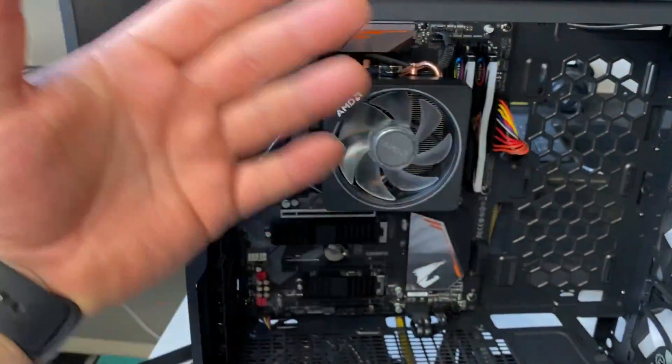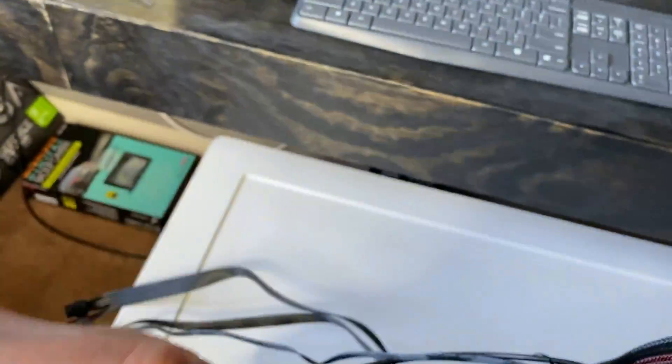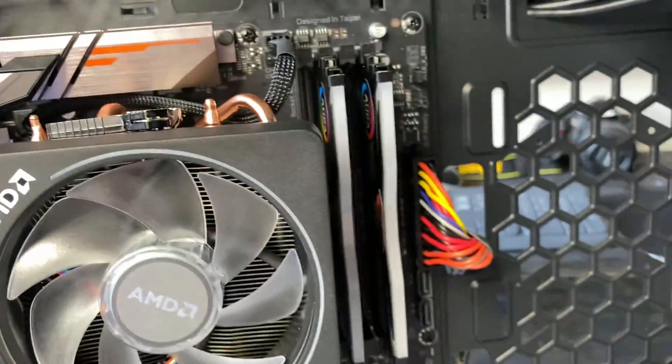Make sure while you're doing this, take your other free hand, get it behind and put it on the motherboard itself. Hold it, so while you're pushing these in, you're not damaging anything, you're not flexing anything.